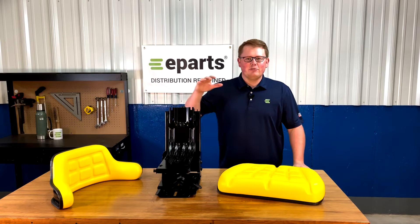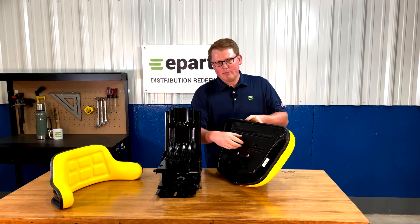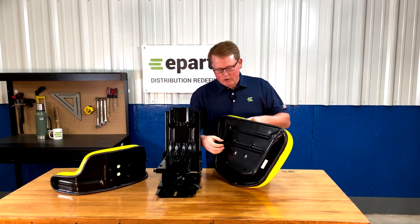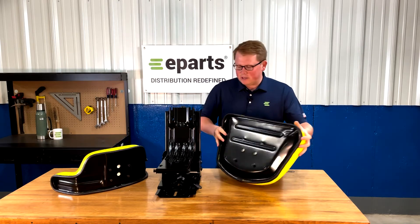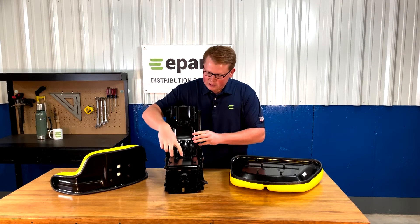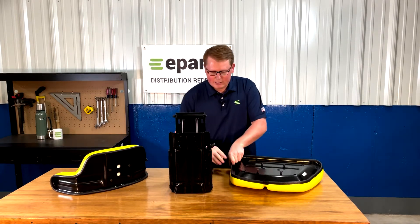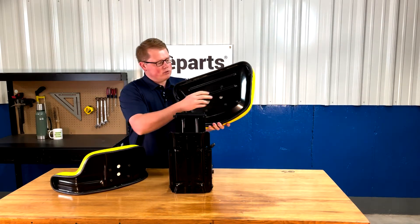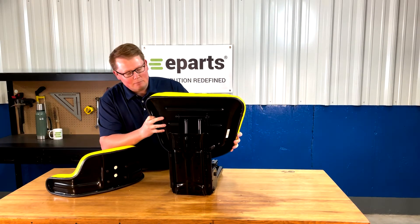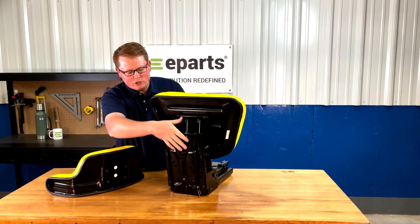To install the seat cushions to the seat suspension, what you'll want to do is take the bolts provided and start threading them into the holes on the bottom side of the bottom cushion and on the back side of the backrest cushion — just barely start them, just turn the bolts in ever so slightly. On the seat suspension, you'll see that for each cushion there are four slotted holes drilled into the seat suspension that you can use to slide the seat cushion onto. With the bolts just started on the seat bottom cushion, slide that into those slotted holes on the bottom, lock it in place, and then tighten those bolts on the bottom side to secure the bottom seat cushion to the seat suspension.